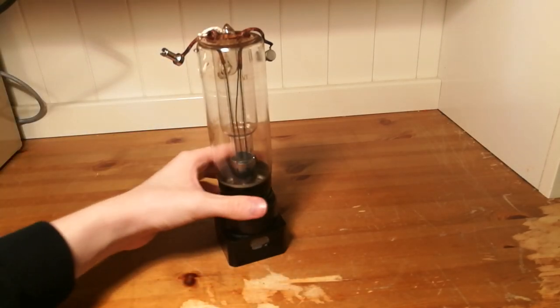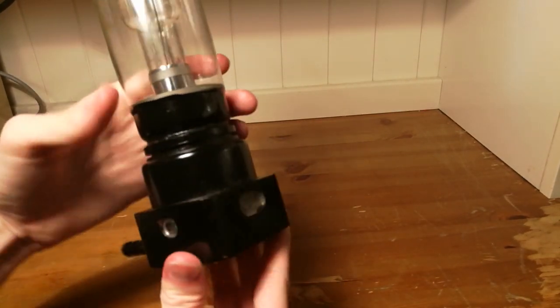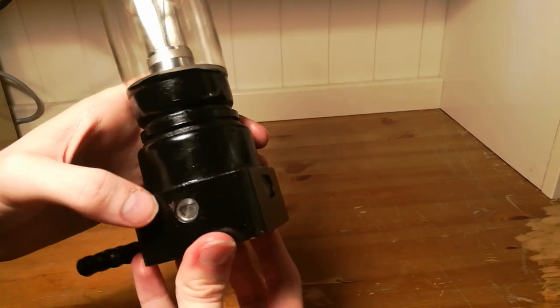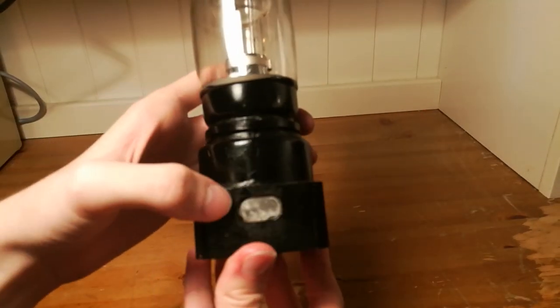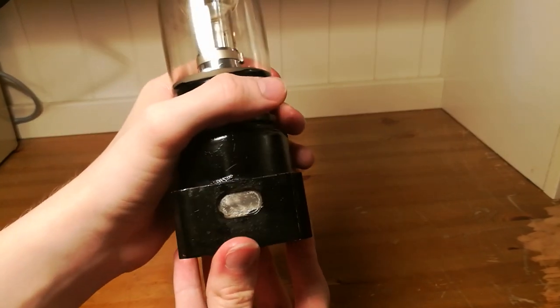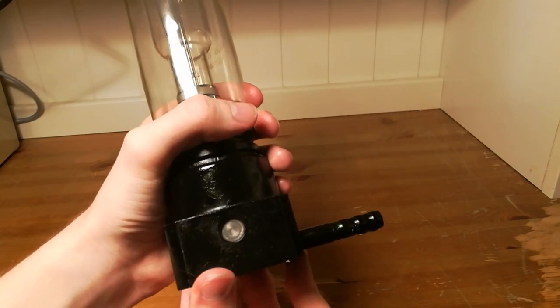The tube has 3 beams of X-rays in the form of 3 different beryllium windows. As you may see, we have a round small one on the side here. The main beam is emitted through a large beryllium window in the middle on the front of the tube, and another small one by the side.